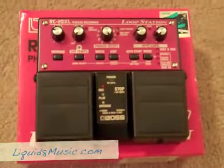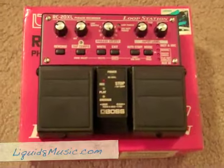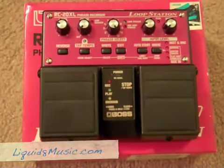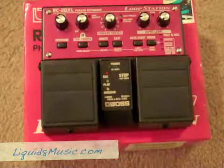Hi folks, this is Andy Rogers here again from Liquidate Music and here's what we have coming to auction. It's a like new Boss RC-20XL loop station and here's the story on this one.